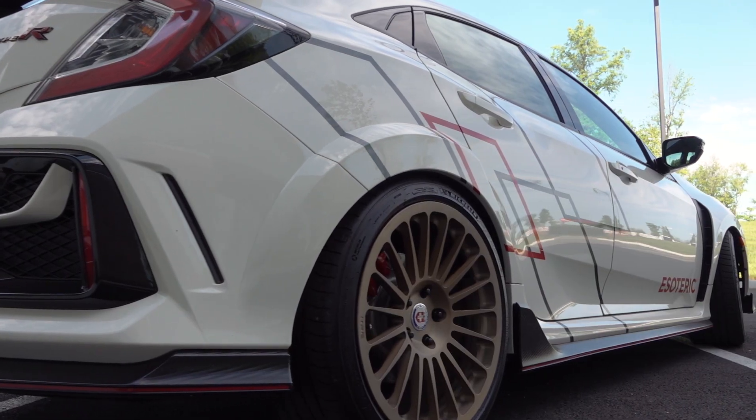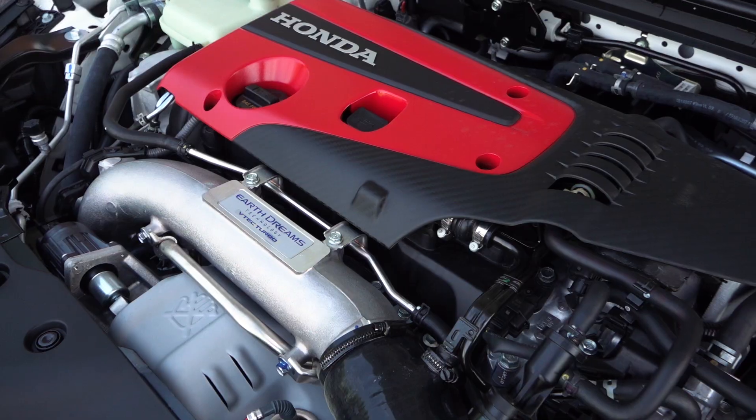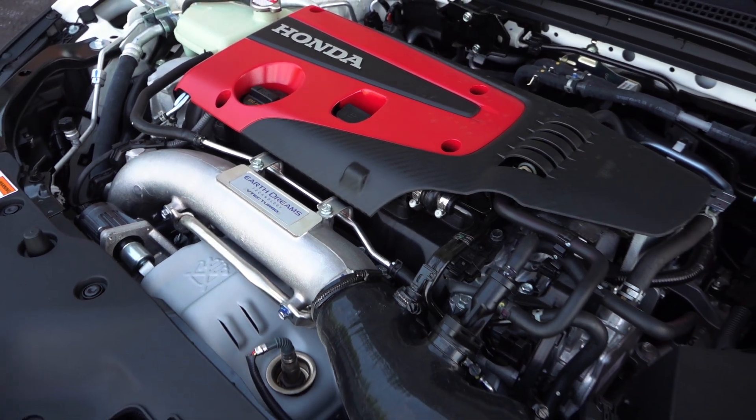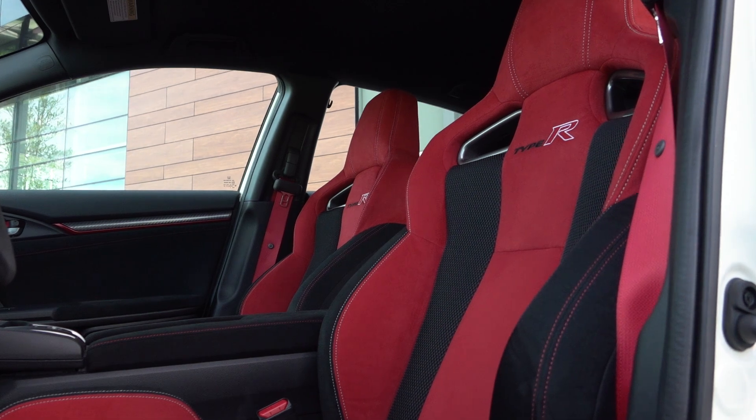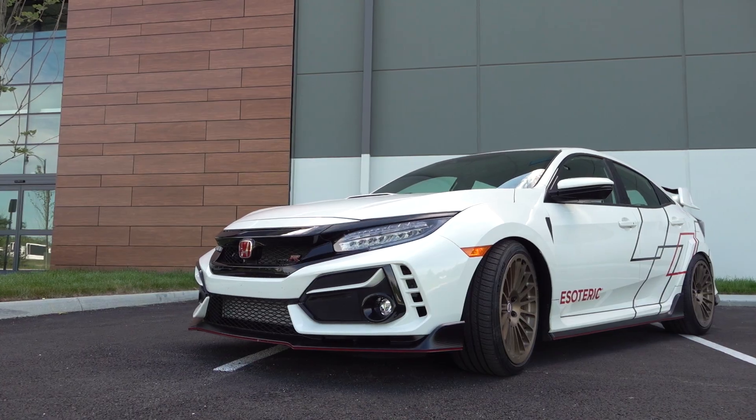The latest generation Honda Civic Type R is known for its aggressive, over-the-top styling, a punchy and responsive turbocharged 2-liter engine, and one of the best driving experiences you can have for the money. In today's episode, I'm building a totally one-off exhaust to match the Type R's wild design. Stay tuned.